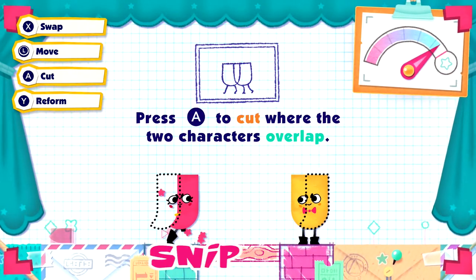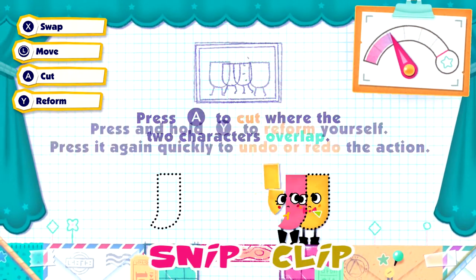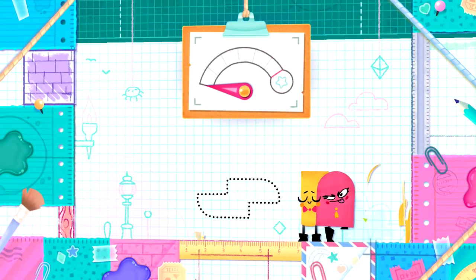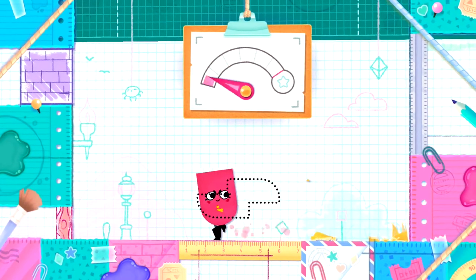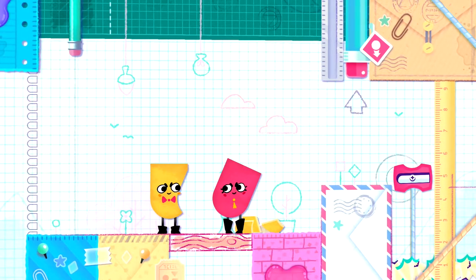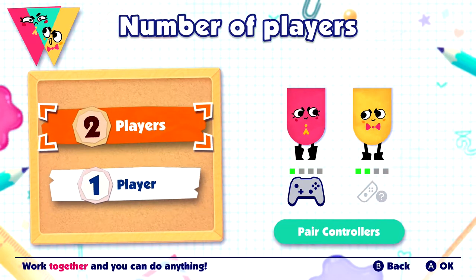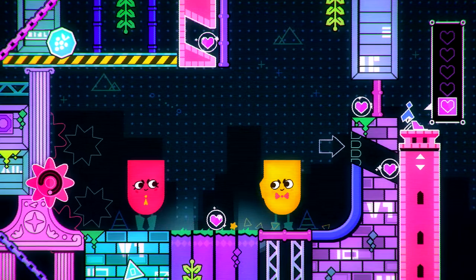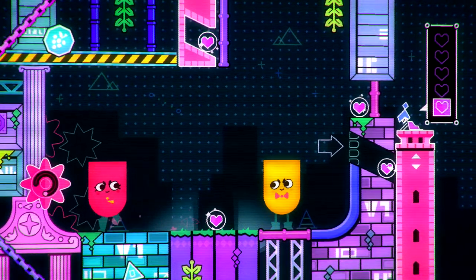The way the game plays out is that Snipp and Clipp will need to cut each other up to solve a plethora of puzzles. They can rotate, squat, and stretch out to help fine-tune the shapes needed to win. They can't go overboard, though, or else they'll blink out and have their shapes reset. If mistakes are made, a quick press of a button can undo the last cut, and holding it down will regenerate the shape altogether. The game is supposed to be played cooperatively, but if you're short on friends, you can swap between the two characters by yourself. It's a tougher challenge, but it can be done.